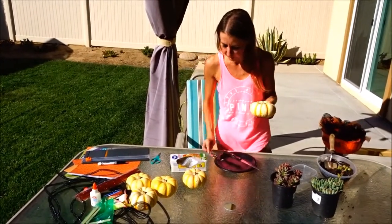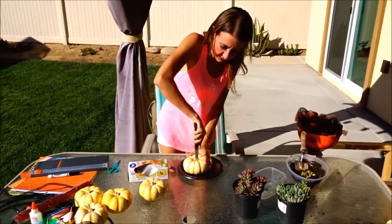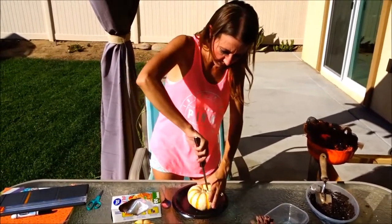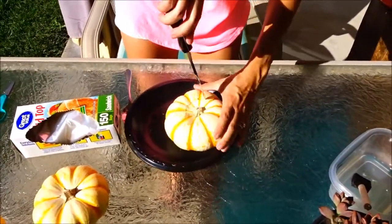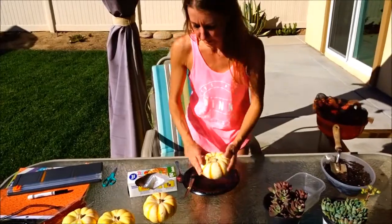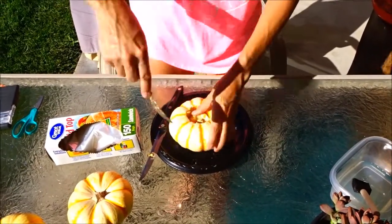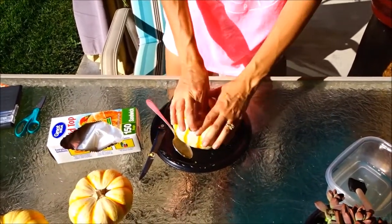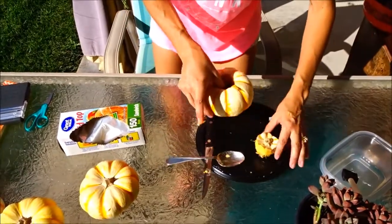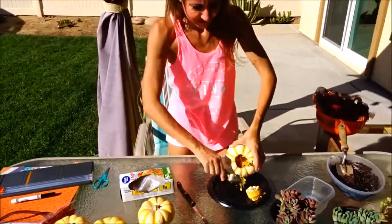I'm going to pick this pumpkin to go ahead and carve and just set it here on my plate. It does take a little bit of work to get through these, so I'm going to go ahead and cut through this one. I've cut it all the way around, and I'm going to take my spoon and go down in it and push it down so that I can lift a side up to pull it out — just like that. Now I'm going to move my pumpkin off my plate so I can use my plate to scoop out the insides and put the gunk.